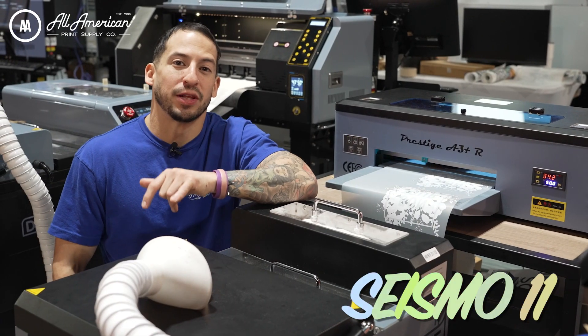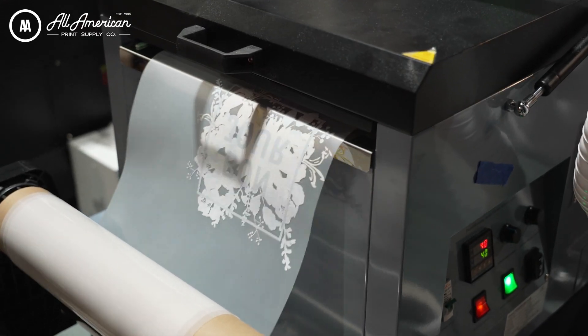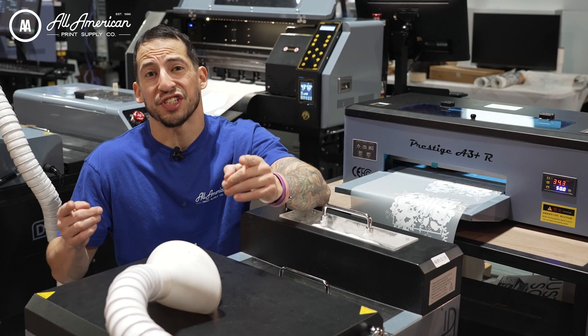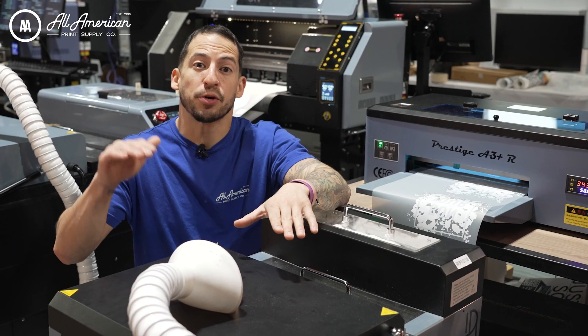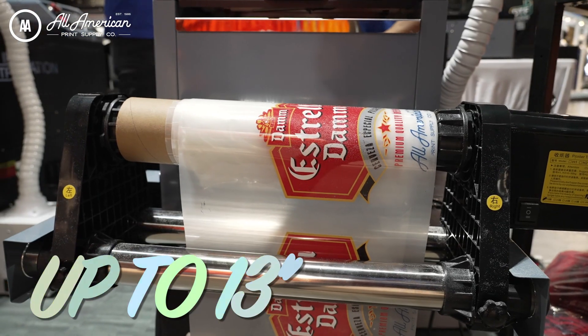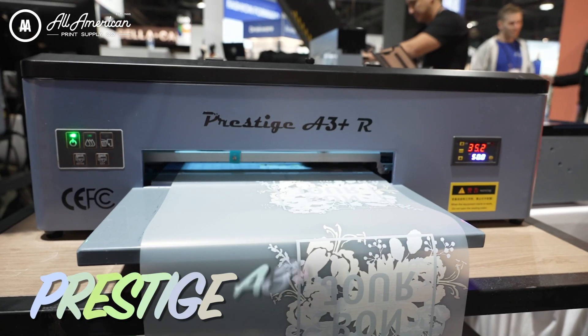The Seismo 11 is a DTF powder machine that applies, shakes, and dries the melting powder to our direct-to-film prints, and really opens up what a roll DTF machine is capable of. Its compact and portable design allows for seamless production manufacturing on rolls up to 13 inches wide — sounds like the perfect partner to pair up with the Prestige A3 Plus R.